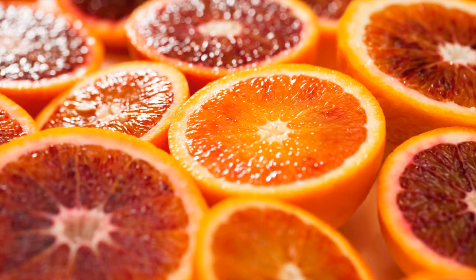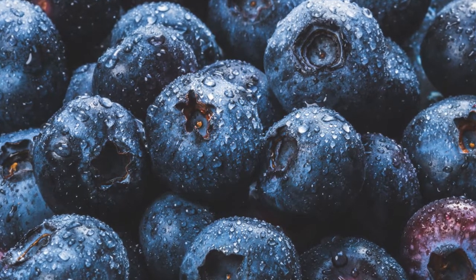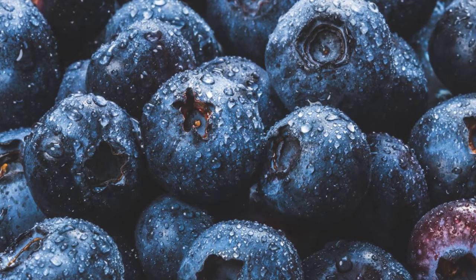Blood oranges pair well with all types of less acidic fruit. Certain fruits attenuate blood orange's tartness. Therefore the blueberry sweetness is a marriage with the blood orange sour and tart notes, creating a flavor I call blood berry lean.